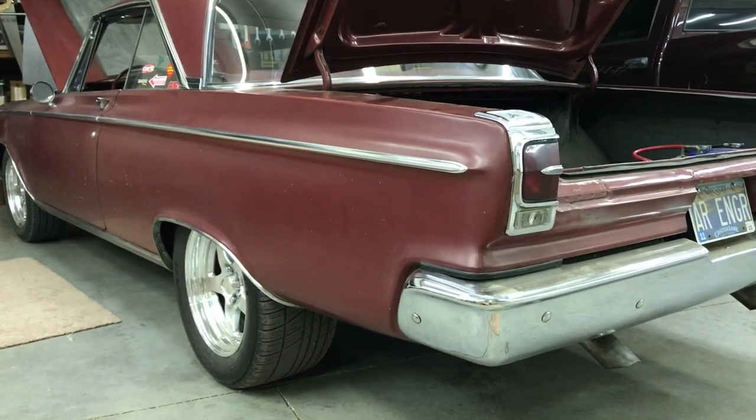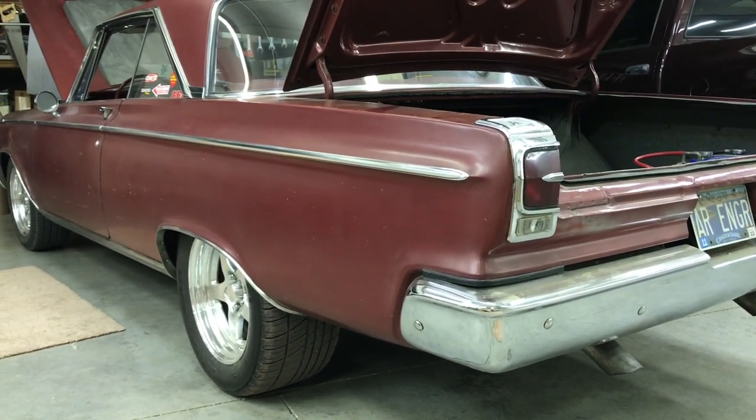Hey everyone, this is Andy, AR Engineering, with the 65 Dodge Coronet — our shop vehicle.